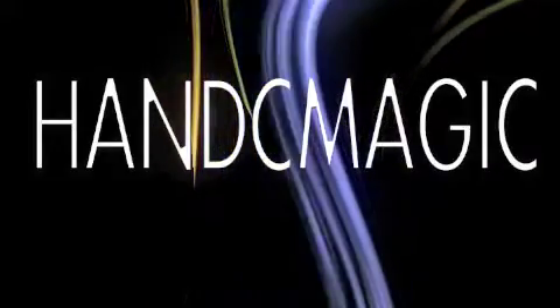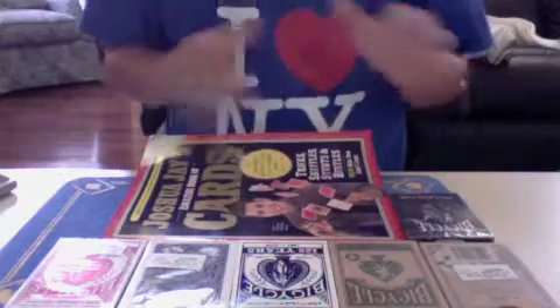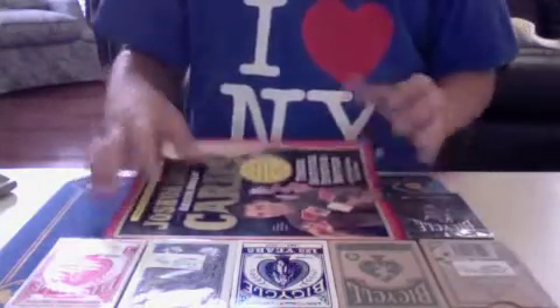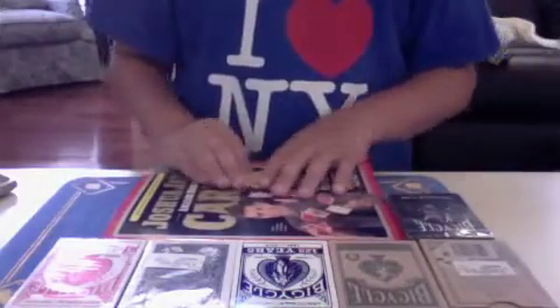You're watching H&C Magic. Hi, H&C Magic here, and this week I went out of town and visited Barnes & Noble and Books a Million, and I was kind of surprised to see how many decks of cards they had.